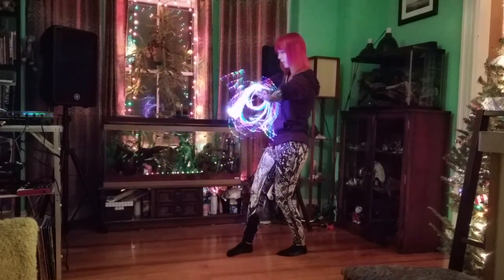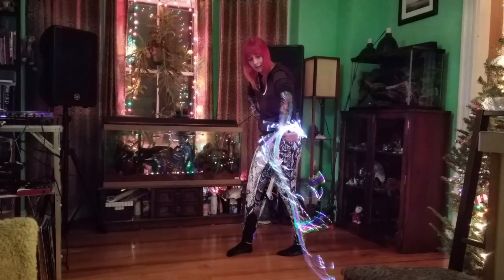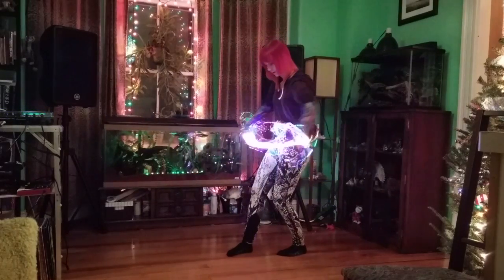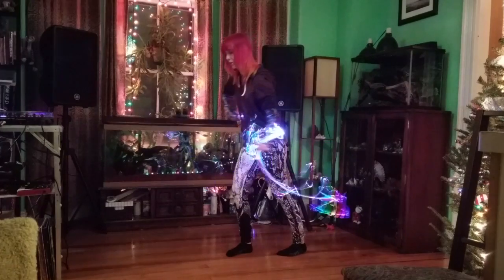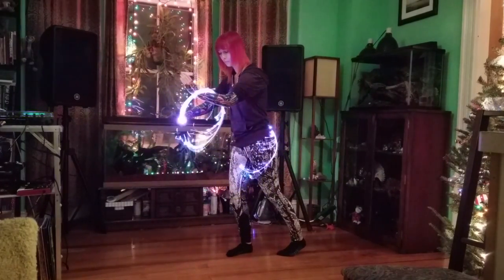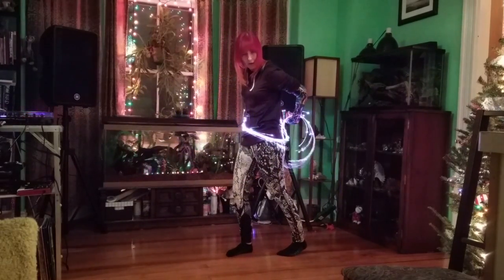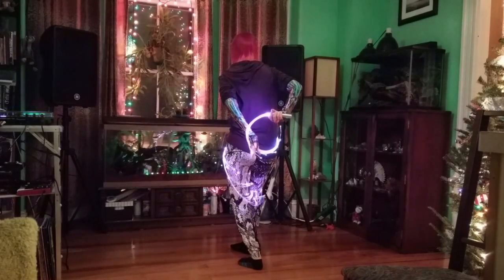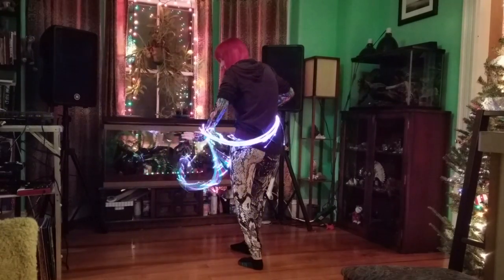The next step would be to try pulling it back behind your body so it now ends up behind your back. You can then pull it back around forward and you can now begin the torso body trace. So when I do this body trace I'm pulling the whip over my arm, pulling the whip and my arm behind my back, and then I'm pulling this arm back over the whip and then pulling it back around forward.